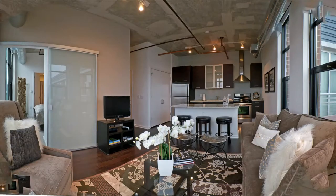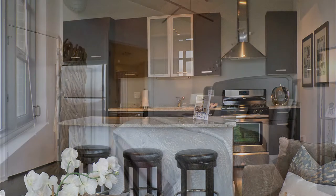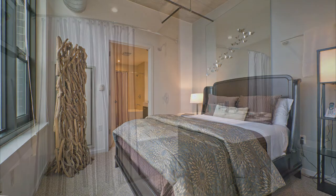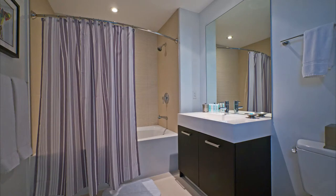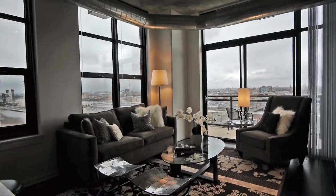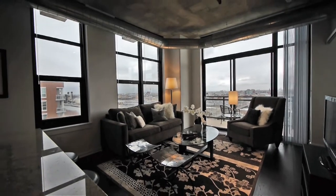We are here today in the Lofts at Roosevelt Collection and we are in the guest suite. This is a unit that we decorated and created about six months ago, really as another amenity that the property can offer to their residents. Residents are able to rent this space for their friends and family when they come in town or are visiting. The goal of the space was to create an urban, hip, young, decorated unit that people would enjoy staying in.